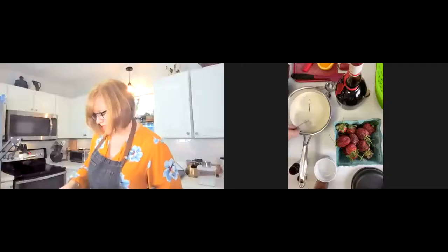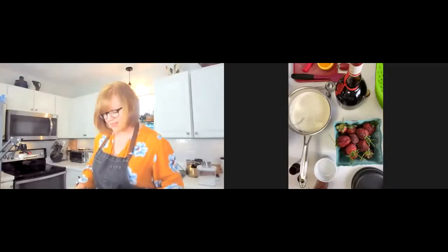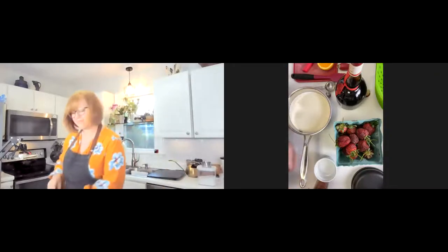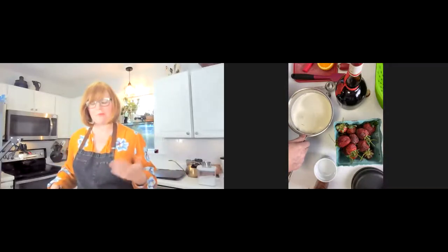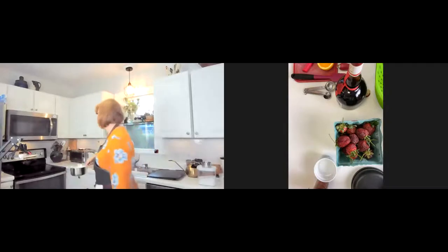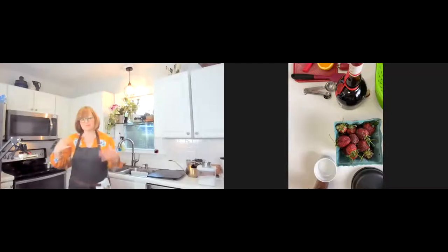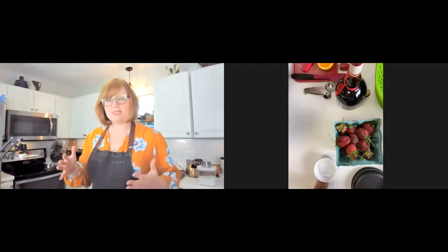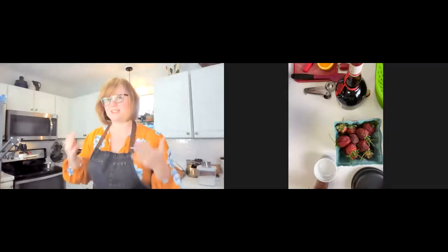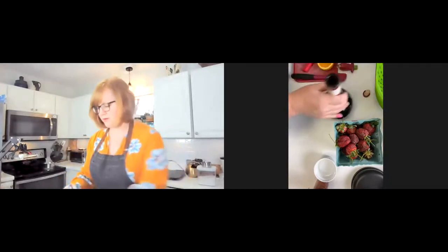Does that make it more flavorful? It does. I think the vanilla beans themselves lend a more — I like to think of it as kind of a floral note. It's sort of a hard one to describe. I mean, they do come from flowers, obviously. But it seems a little bit more intense and a little bit more obvious, because I think sometimes vanilla can just seem neutral. With the bean paste, it gives you a little bit more.